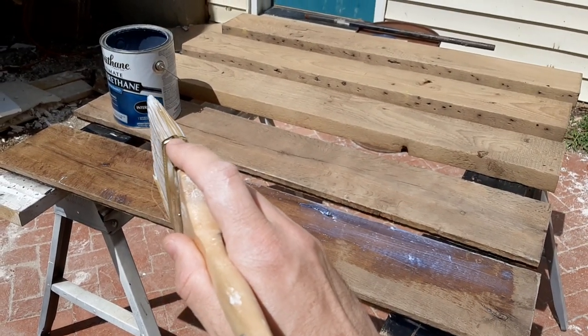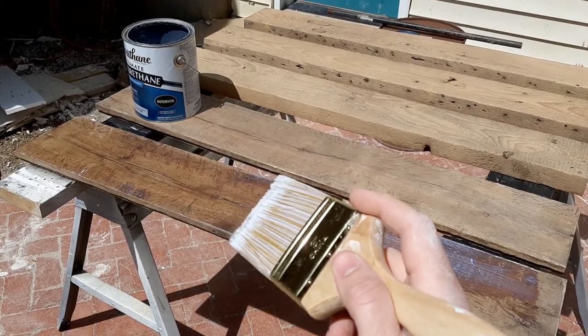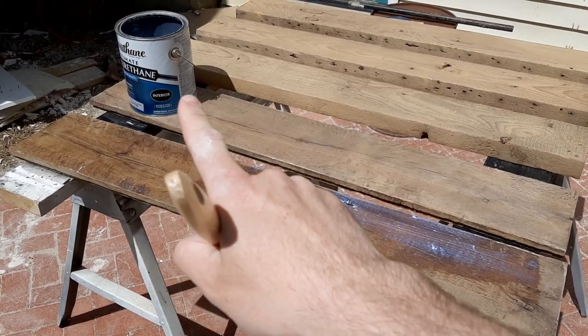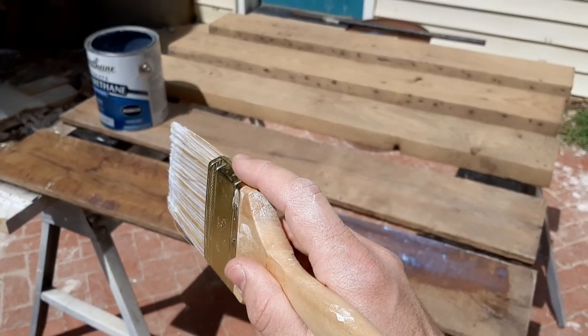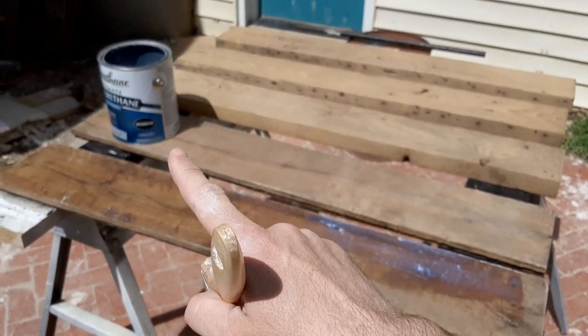Quick tip on using water-based polyurethane — that stuff has a tendency to bubble up. The main tip in order to avoid that: